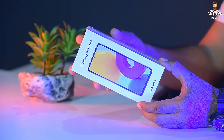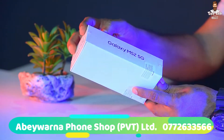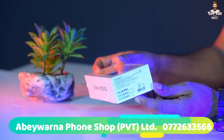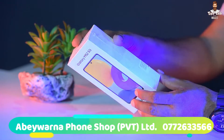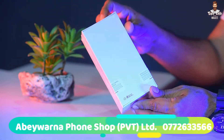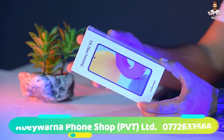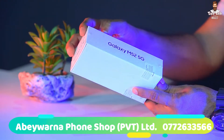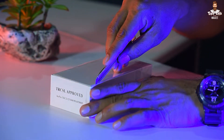If you want to know more about this smartphone, please contact us — the link is in the description below. So, let's get started with our phone.